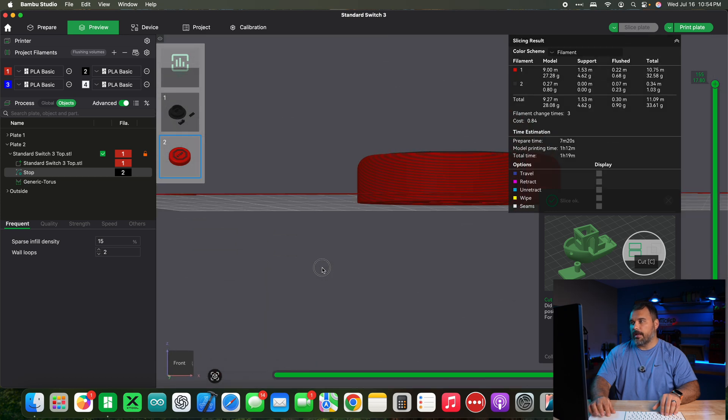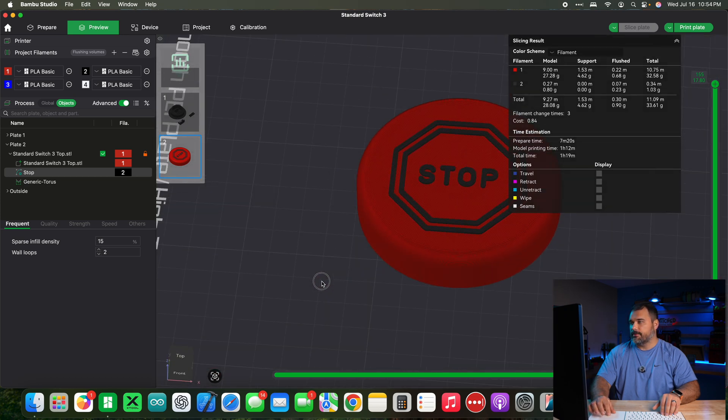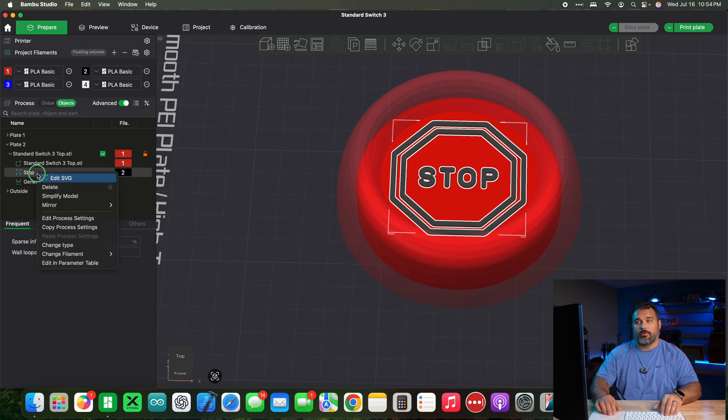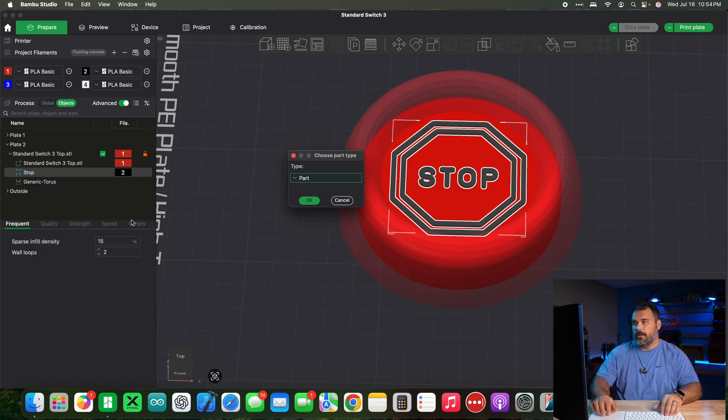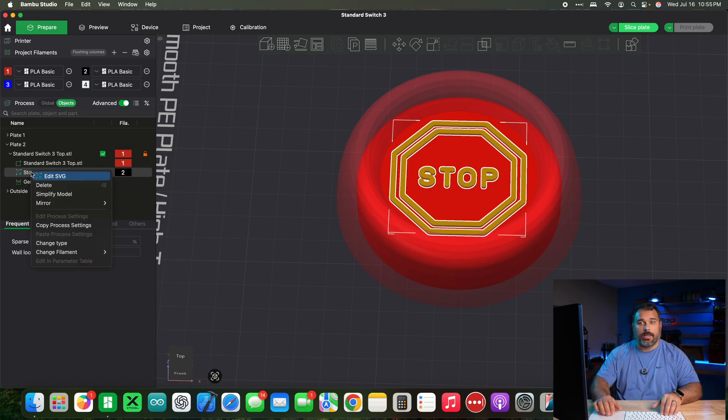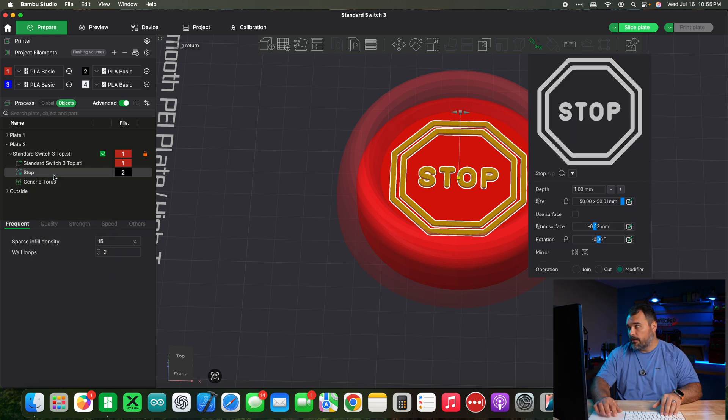You can see we've got our stop sign slightly raised up off the surface. Now let's make it flush with the surface — it's similar to what we did with text. Go to the side panel, right click the SVG, change the type from part to modifier. We only had it at two layer lines, but let's say we want it at four. Right click on the SVG and hit edit SVG, then change the 'from surface' value to negative 0.64 millimeters for four layer lines deep.